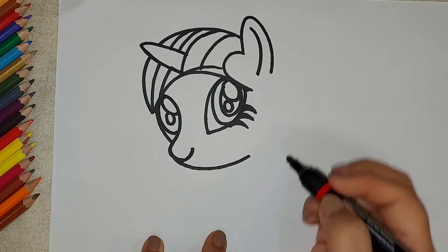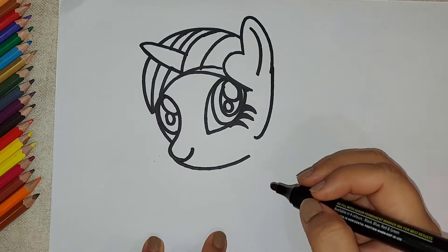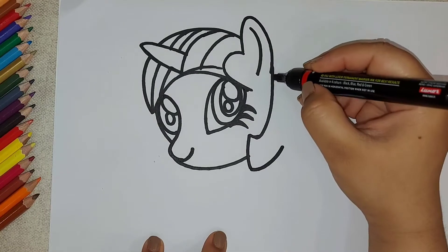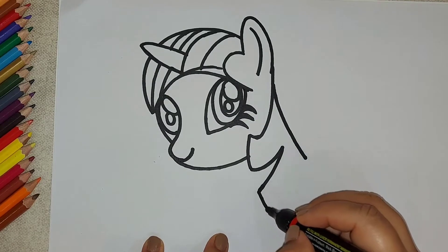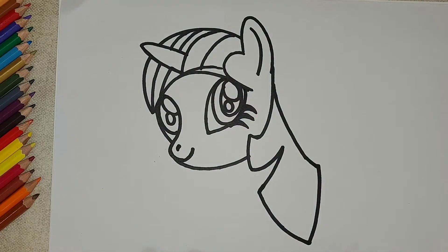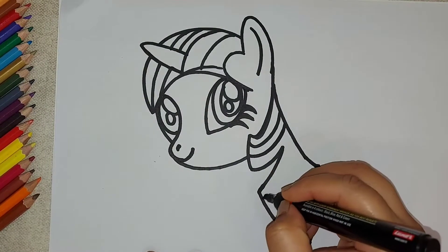This is the nose and now making the lower face. Bringing down the hair — I have just made a curl and we'll bring it down like this. Again making it and we are going to put some more curvy lines inside it.